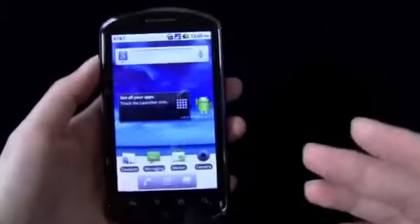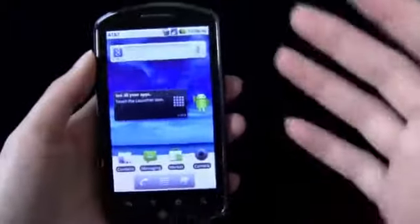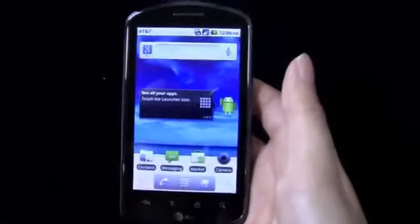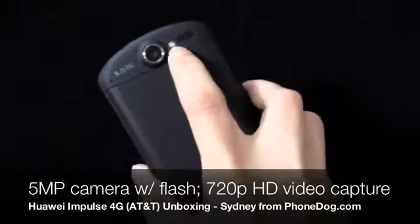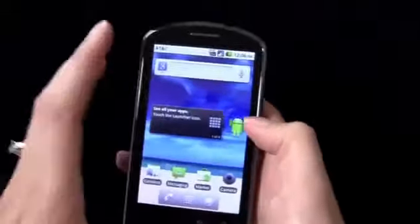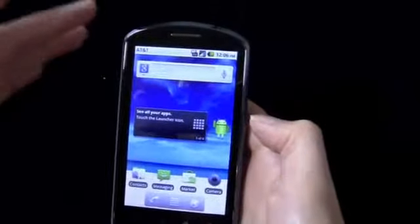You can see that the processor handles everything pretty well. It's an 800 MHz low-end processor, so you can expect some lag here and there. I'll test it out and see if it really is a problem or if this is a device you should look into. In the back we have a 5 megapixel camera. I believe it does have autofocus and it also has a flash, so that's nice. And it captures 720p HD video. These features used to be saved for only the super phones — now they're kind of trickling down into the mid-range and low-end devices. So 720p HD video capture — I'll test it out and tell you guys what it's like.